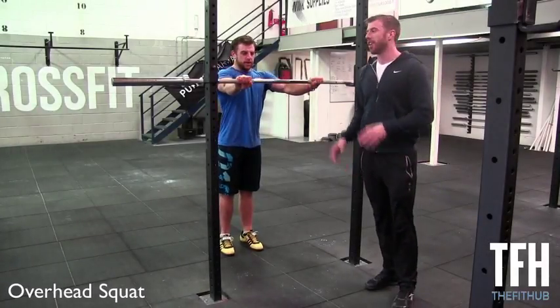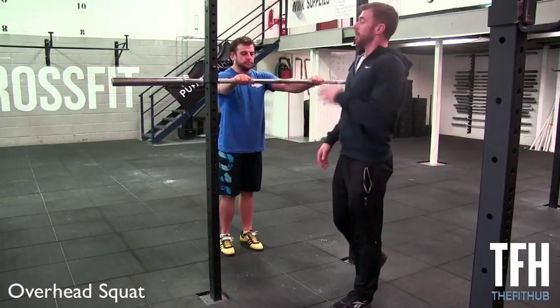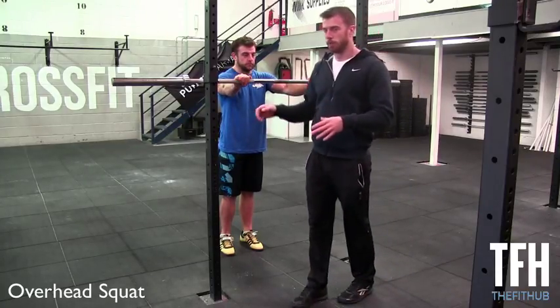The last squat we're going to cover in our squat series is the overhead squat. We've covered the air squat, the front squat, and the back squat up to this point. The overhead squat is actually the most demanding squat in the squat series and it will highlight most issues with mobility and technical abilities.